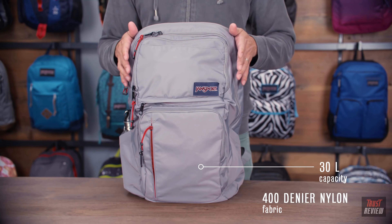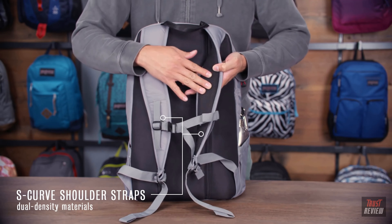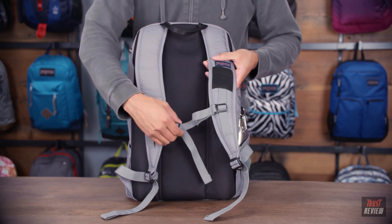These shoulder straps have dual density foam as well as a really nice spacing mesh on the underside. There's a sternum strap to stabilize your load as well as this really industrial grade elasticized pocket here. You can fit items in here quickly while you're on the go. There's also a nice seat belt webbing haul loop on the top. Going around to the side of the pack, we have dual water bottle pockets.